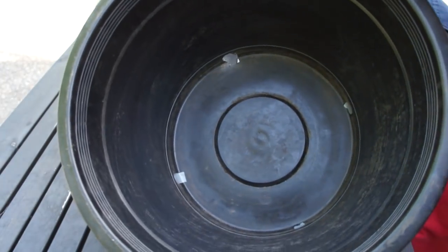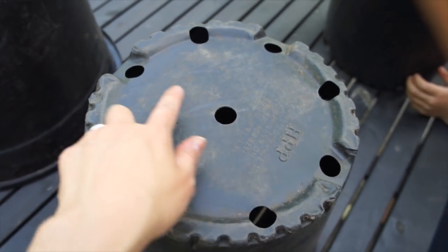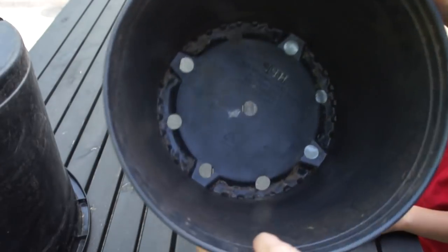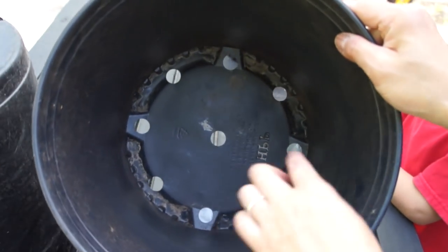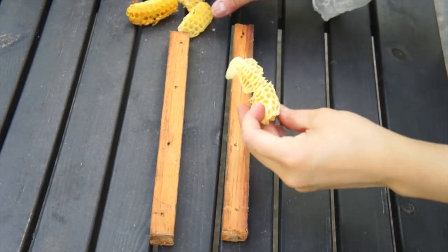Now we're going to put some tape to reinforce it on the inside. We're going to leave one open for the entrance and tape up the rest. We'll also want to put some tape on the inside to cover up the tape so the bees don't get stuck in it.